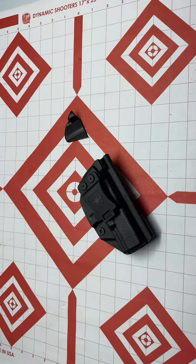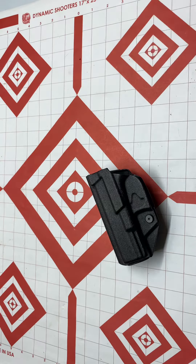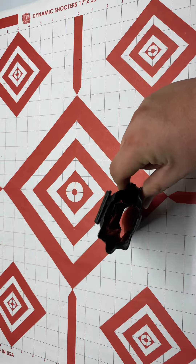It rides a lot better on your waistband, especially if maybe you're carrying a few extra pounds. A lot of us are — it's not a good thing, but hey, you can work with it. It doesn't mean that you shouldn't be armed.